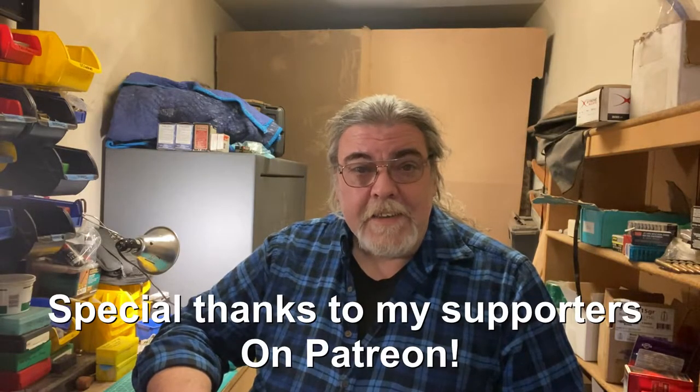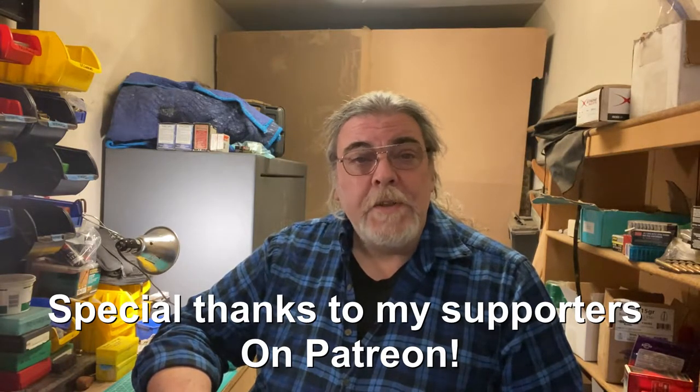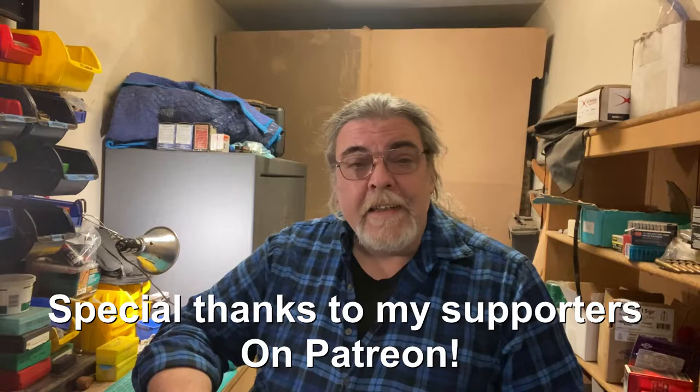Hello, and welcome back to Tinker Talks Guns. In 1952, Smith & Wesson was 100 years old, and they celebrated this in a variety of ways, one of which was an introduction to a new revolver in their new series of J-frames.